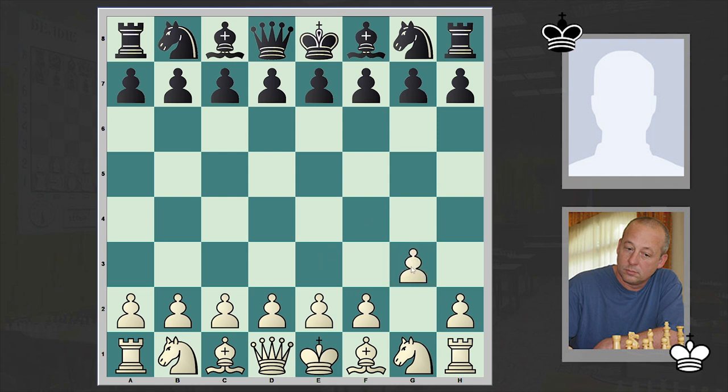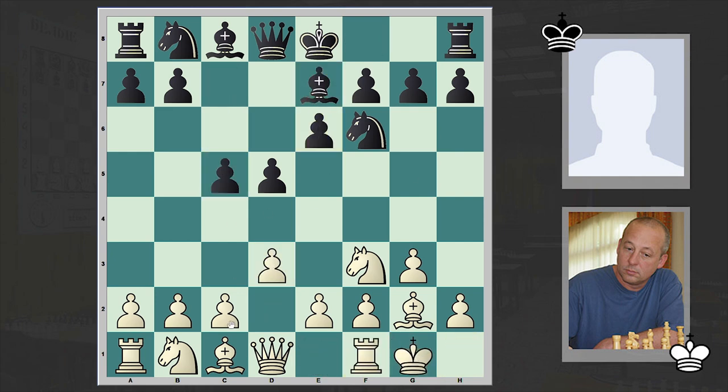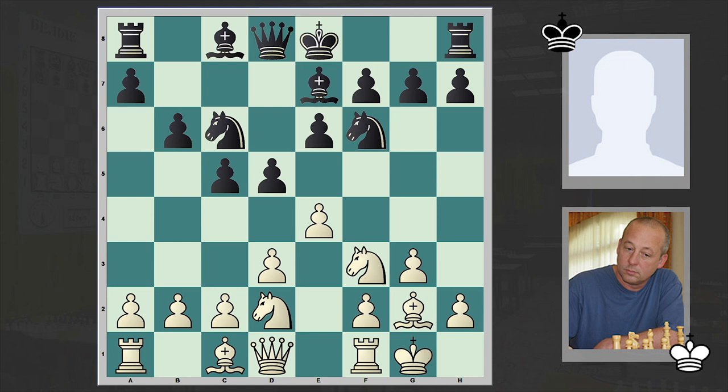Norwood opened up with g3, to which Marsh answered with d5, Nf3, Nf6, Bg2, e6, White castled kingside, Be7, d3, c5, Nbd2, Nc6, e4 — and so we reached a well-known position of the King's Indian Attack.